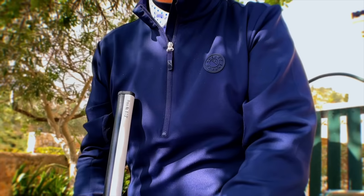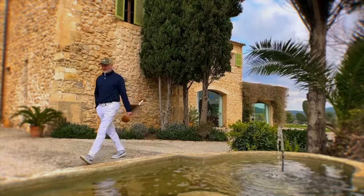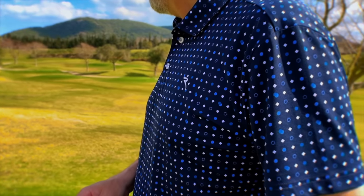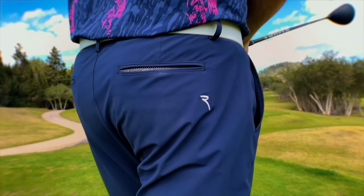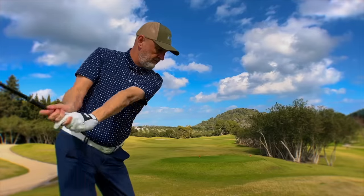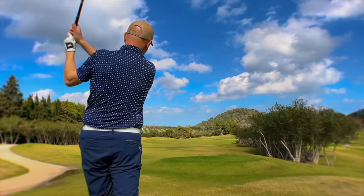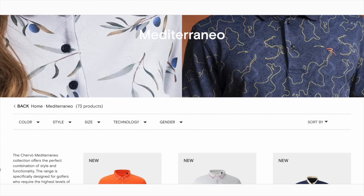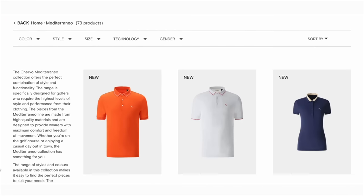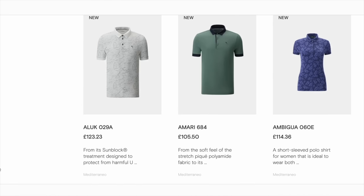Today's video is brought to you in partnership with Chervo, the premium Italian golf wear and sportswear brand. Using some of the most innovative fabrics, Chervo produce clothing that is both stylish and incredibly comfortable to wear both on and off the golf course. For more information, visit the Chervo website — I'll provide a link in the description.